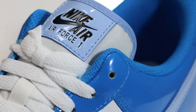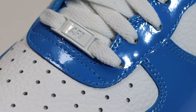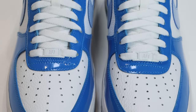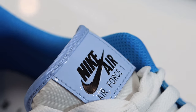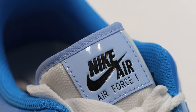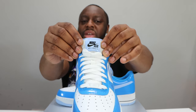Going up the shoe, the light photo blue tumbled leather re-emerges again for the eyestay. As we go down, we have a white dubré, very nice. This dubré comes with a pair of white laces in the thickness I like. These laces conceal a nylon tongue, and at the top of the tongue we have more light blue re-emerging in patent leather for the tongue tab with black Nike Air detailing.